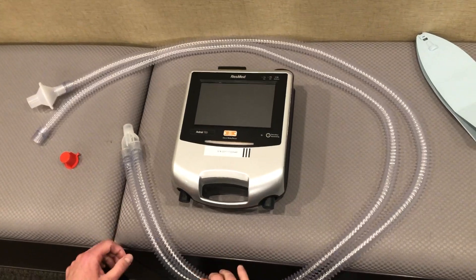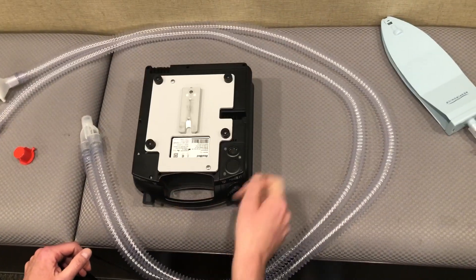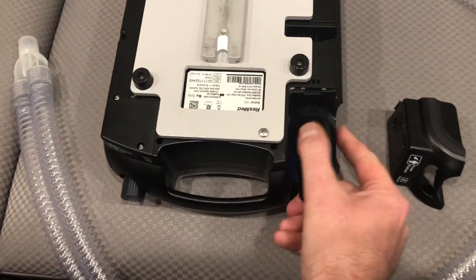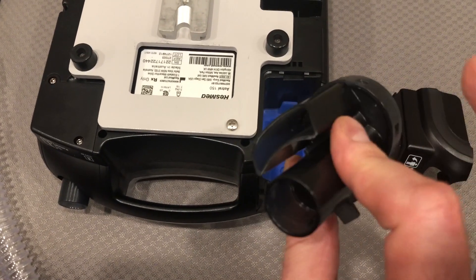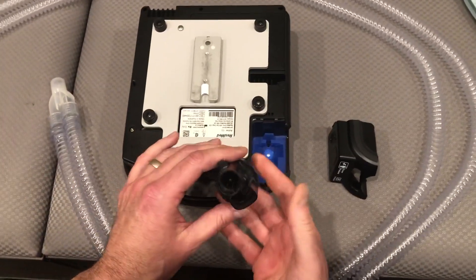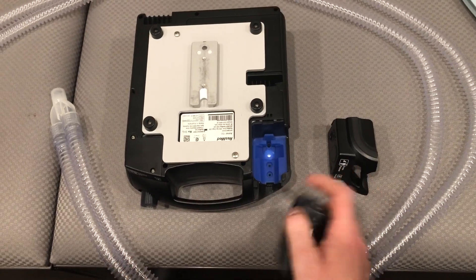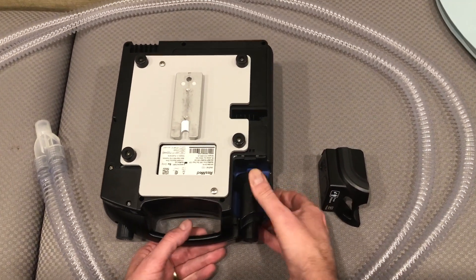The first thing we want to do is turn the machine over and make sure that we have the proper insert. You can see that this is a double limb insert — it's open, has two openings and two channels, along with male ends that are going to fit in the grooves right there.